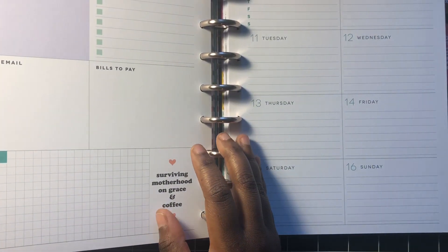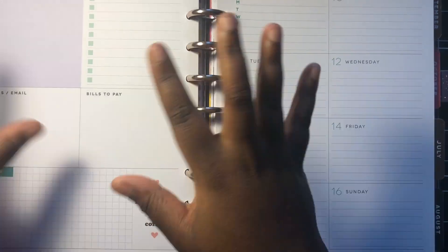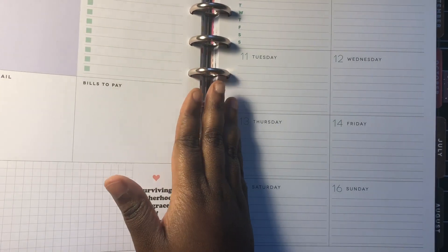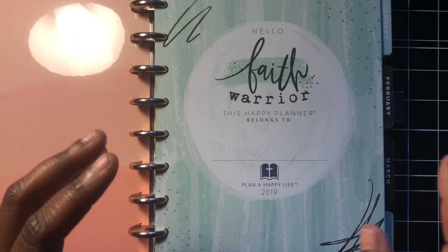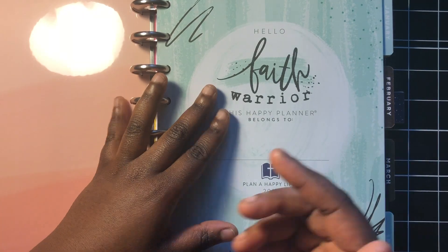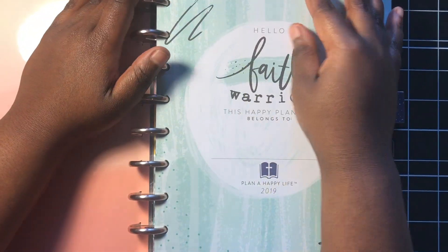So that's the shell of what I wanted my happy planner to be. I've actually added a couple of things along the way that I wanted to show you guys and I'm excited to share.